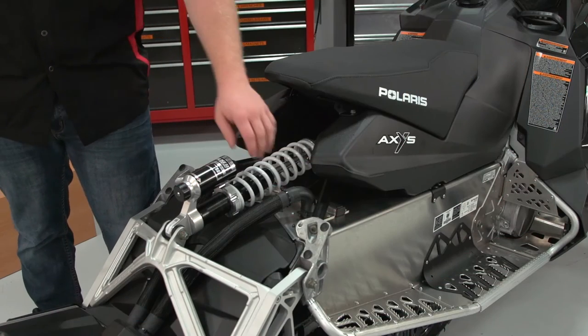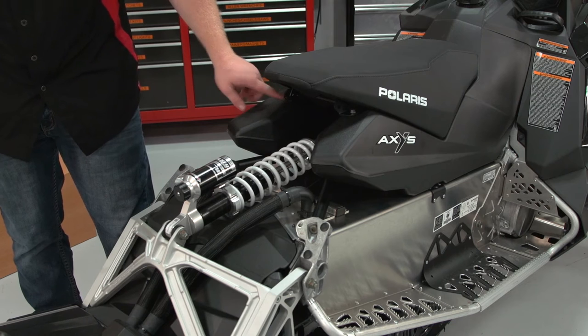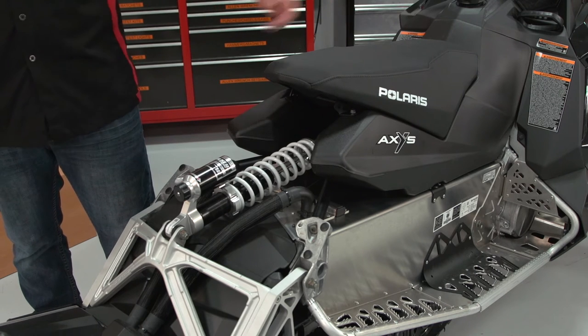To start, remove the four push pins followed by the removal of the two seat bolts in order to remove the seat.